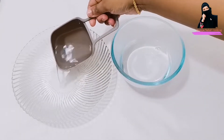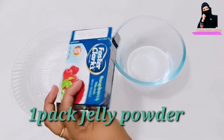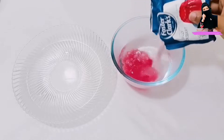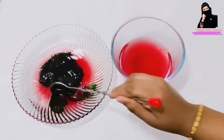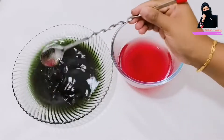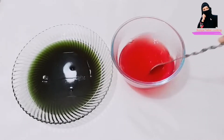First, if you want to make faluda, take 2 cups of water and heat it on the stove. After that, add the powder into the hot water and stir it well until it dissolves properly.